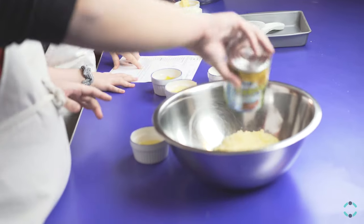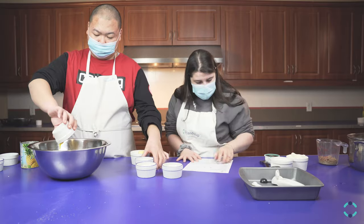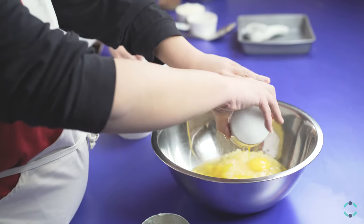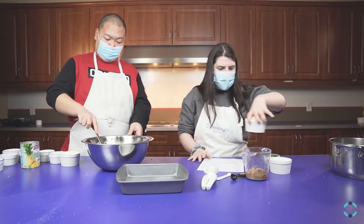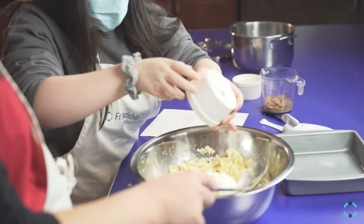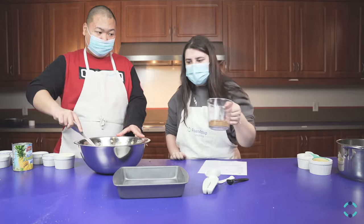Trevor, you want to put the pineapple in the big bowl? You want to put the salt in? We're putting in six eggs. I'm going to put the pasta in. We're going to put the butter into the mix. We're now adding ricotta. We're also adding lemon juice, maple syrup, and the brown sugar.